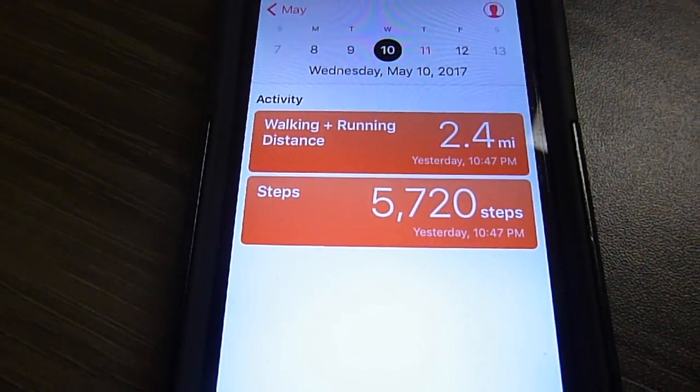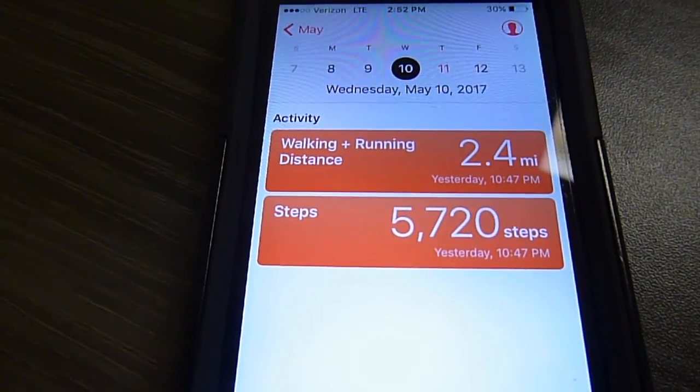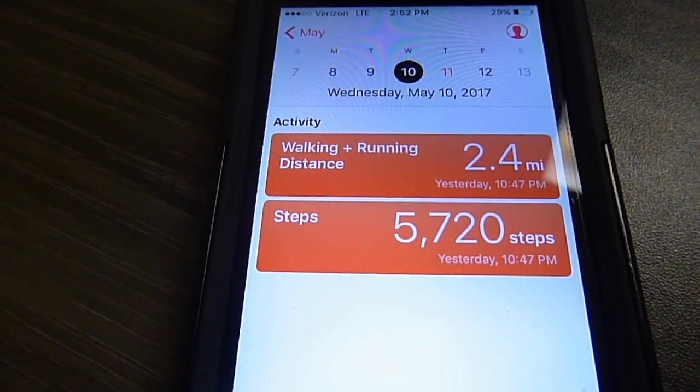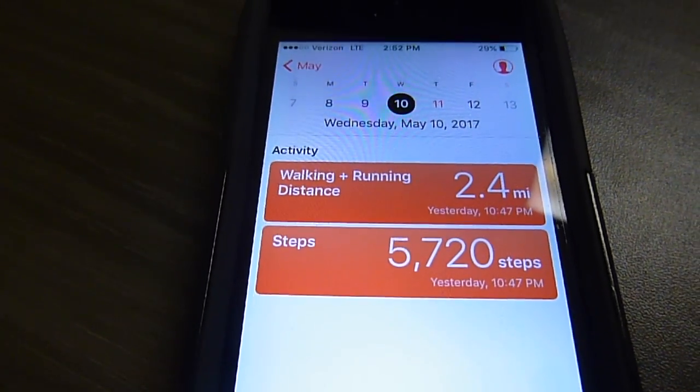Let's talk about some more good things. Do you guys see that number? That's my Wednesday step count. Doesn't really equal 10,000 steps, does it? I am short by about 5,300 steps.